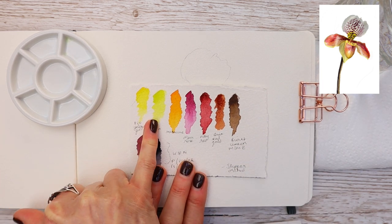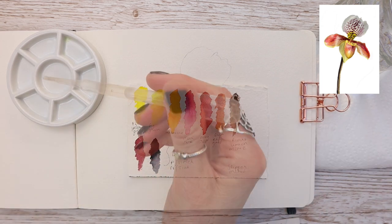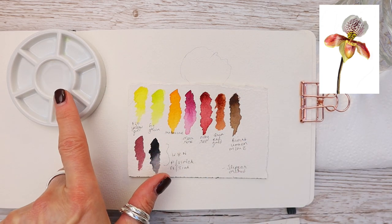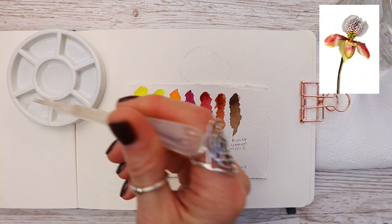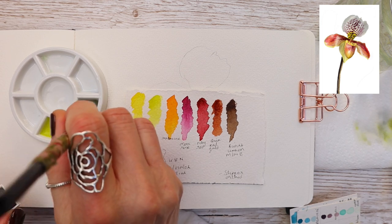Remember, when working in watercolor we work from light to dark in fine layers as we work through. You'll see me adding a puddle of water to the middle section of my palette — this is really important and I'll explain why as I work through.